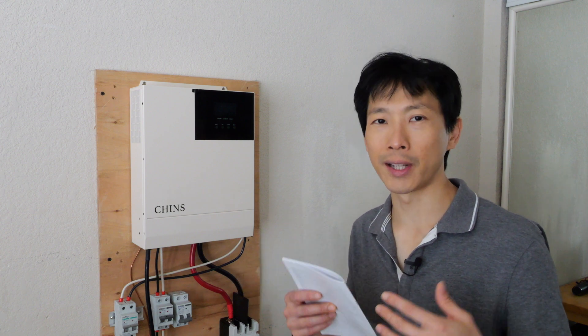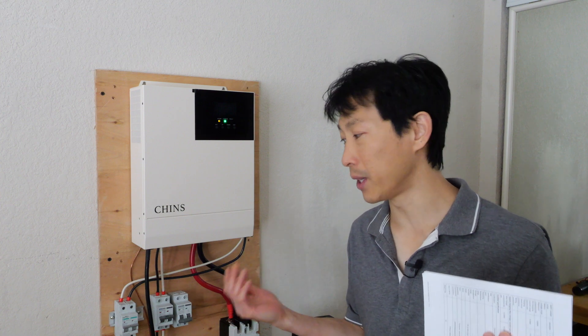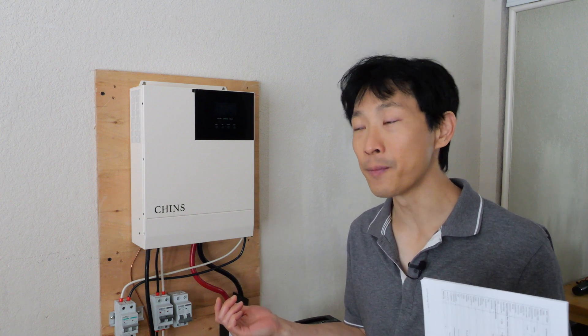Normally you expect everything to work okay, but in this case I cannot get the AC to charge my batteries no matter what settings I do. I've contacted customer support and they gave me some parameters to put in. I think if you're using this in an RV, you have no chance to ever plug it into AC usually, so you might not even notice that this feature is not in this inverter.